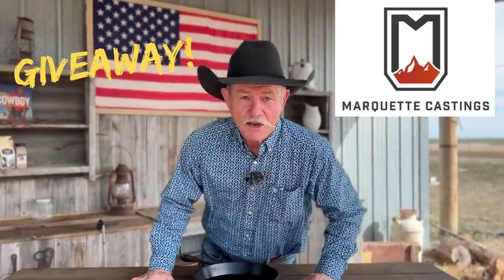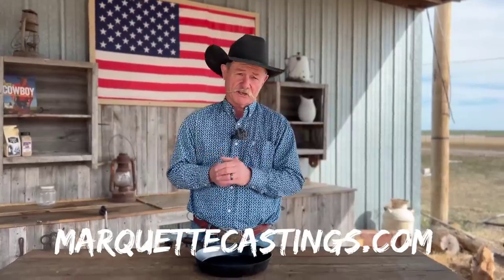We want to really thank the good folks at Marquette for sending us a piece of iron to give away. Who doesn't like a free cast iron skillet? Everything you need to know to enter this little contest to win this free 10 and a half inch skillet — just go down below the video where it says 'show more,' click it, go down to where it says contest info, and it will give you all the information you need to enter. We want to thank the folks at Marquette for supplying this piece of cast iron to give away, and for being a great company. It's always good to see people making cast iron the old-fashioned way. Be sure and check out their website for other products.